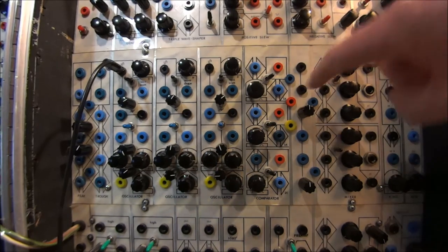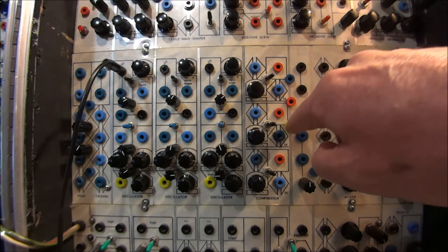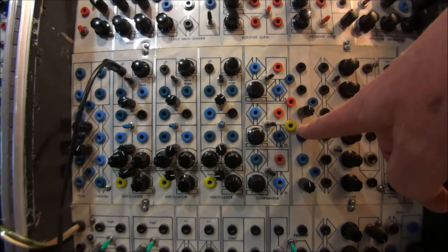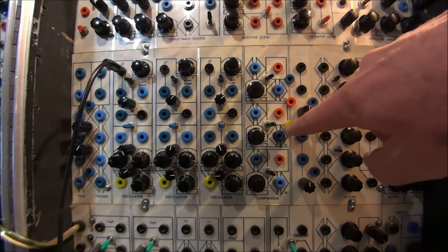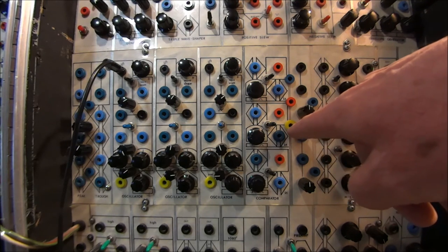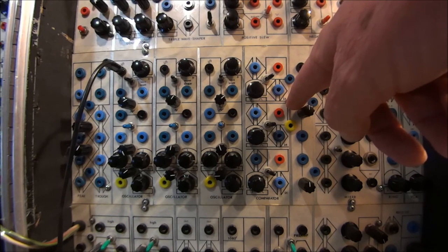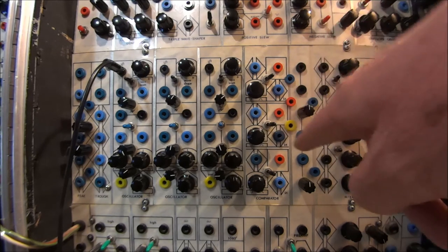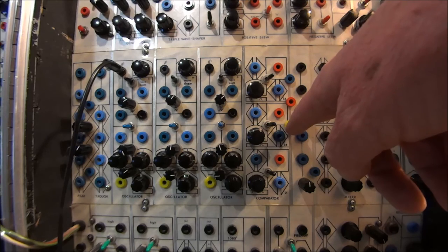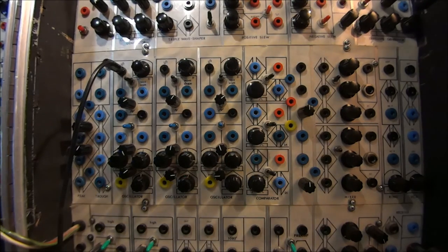Just below the comparators I skipped over something originally — it's a Schmidt trigger, which was on the system from the very beginning. On the Serge, if you take a gate output and put it into the input, when the gate is at plus five volts the output gives zero, and when the gate input is at zero the output gives plus five. So it gives out the opposite of what goes in — an inverter.